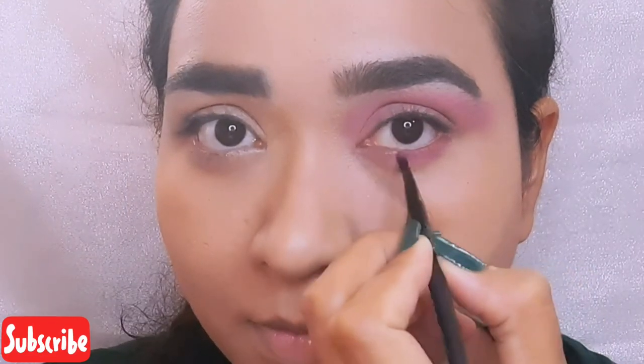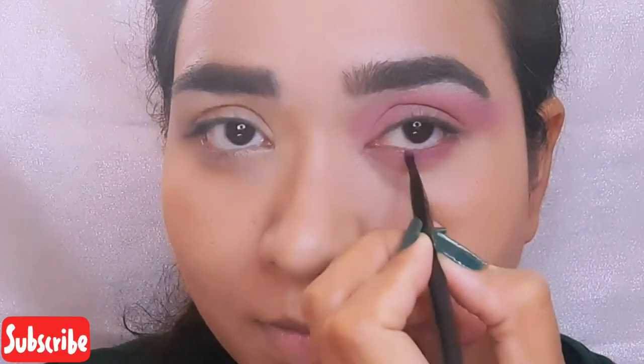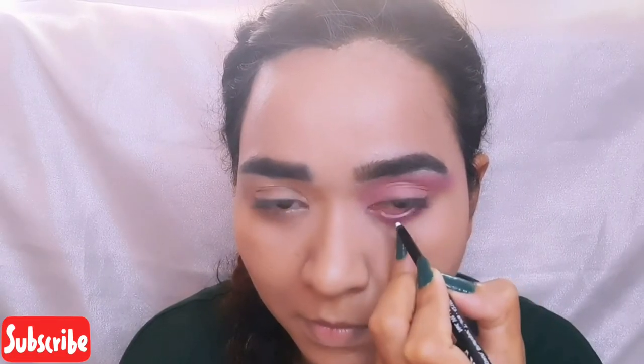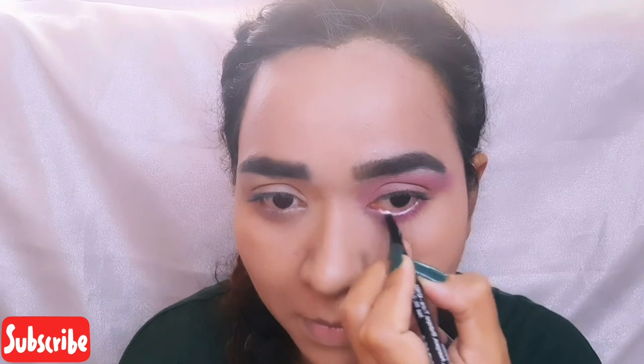I am using a Flicka white eye pencil over my waterline. This widens and adds a freshness to the eyes.